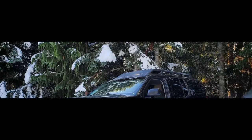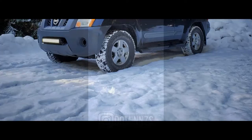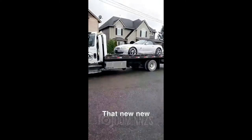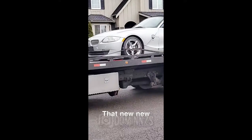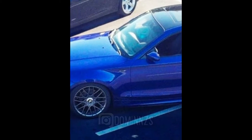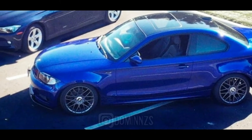I was also thinking about branching out and making another channel for car vlogging. I own some very nice vehicles — I just recently bought a BMW Z4 as a project that I'm going to restore, which is going to be awesome. I also own a BMW 1 Series and a G35 which I use for drifting.